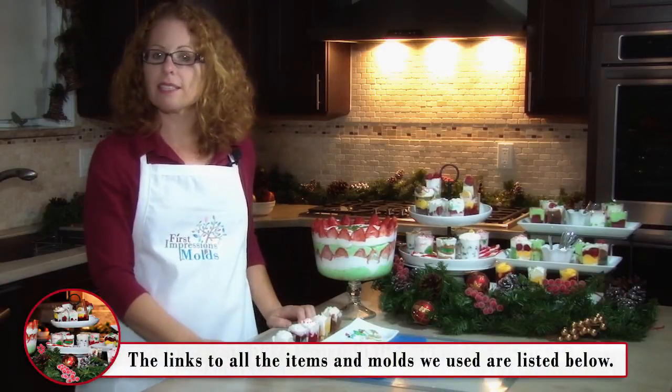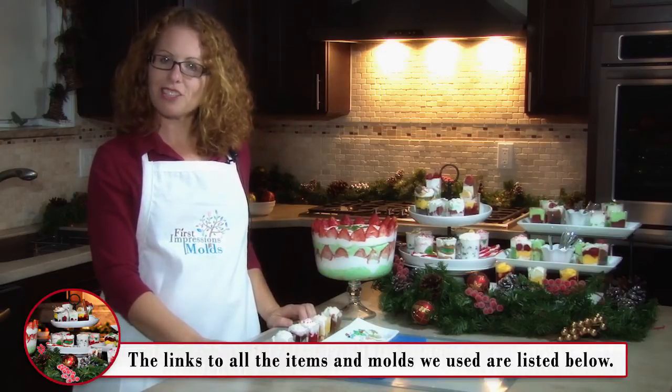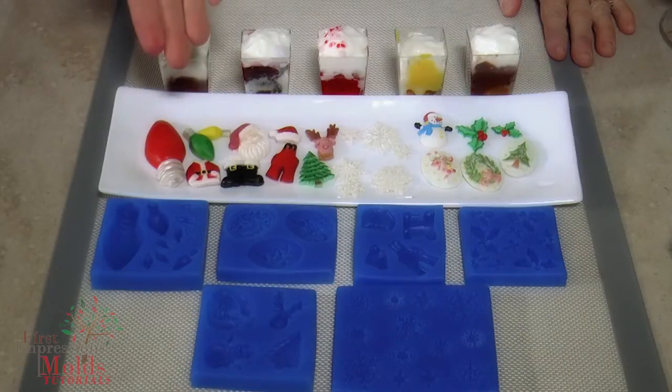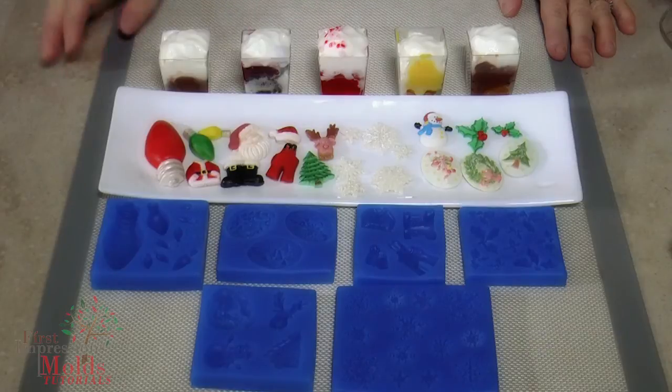The links to all of these products will be listed in the description below, as well as instructions for you to follow, so let's get started. This is just a fast and easy quick tip to show how to use our First Impressions holiday molds, which you may already have, to embellish your holiday trifles.